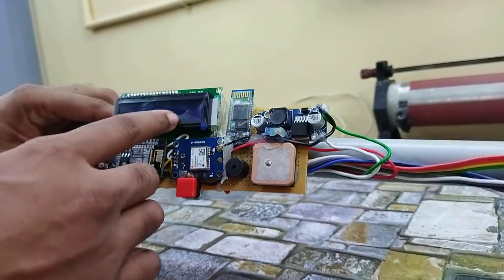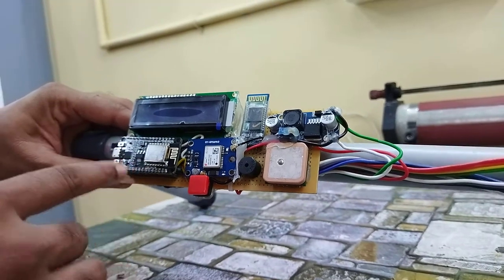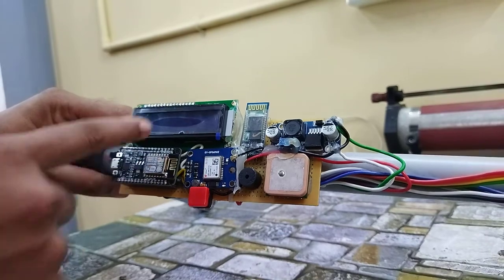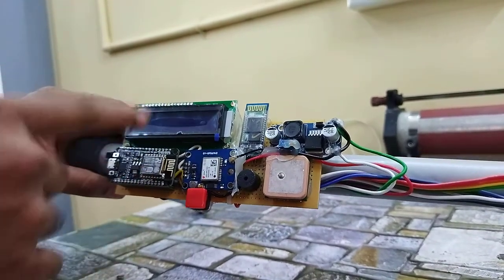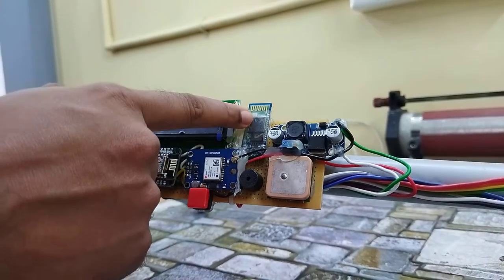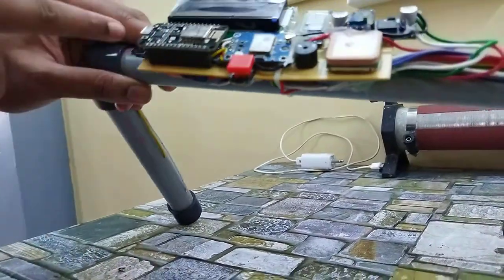The circuit board comprises many components. First is the microcontroller — this is a NodeMCU microcontroller, so it has Wi-Fi capability. Then here we have an LCD display which will show you the status of the system for initial activation. There is also a GPS module, a Bluetooth module, power management, and a charging circuit which is embedded inside.